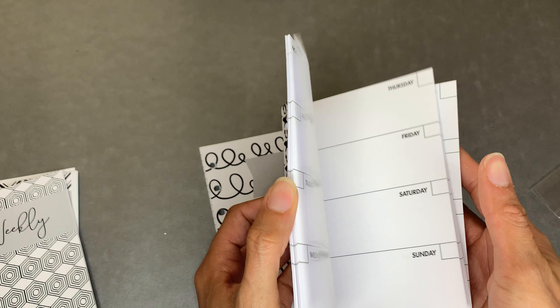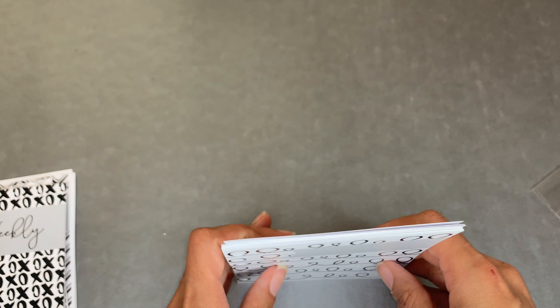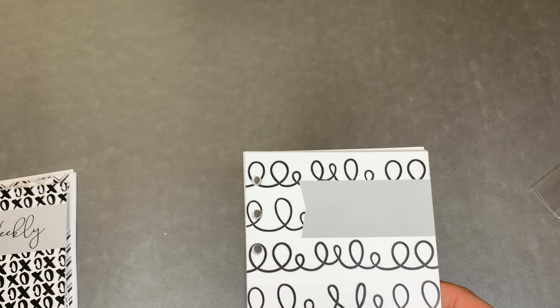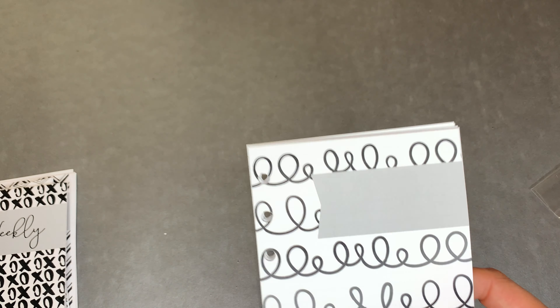This is a week on two pages and I like that setup too. You know, stickers are different when you get into TNs and ring-bound planners. Another lined one, that's cute. I ordered five total. It's been a while but I've been saving stuff - you guys can get a decent haul.